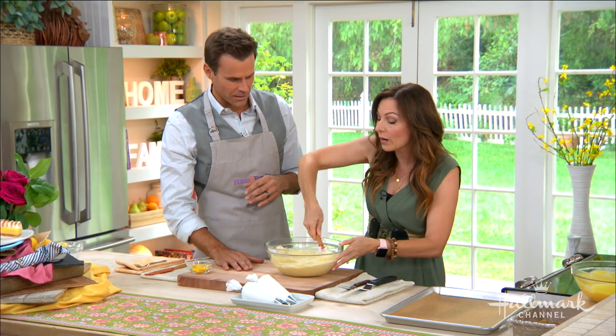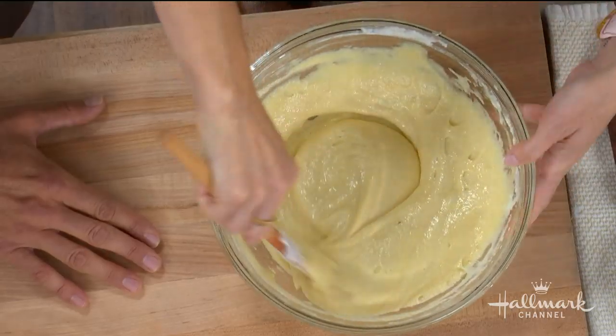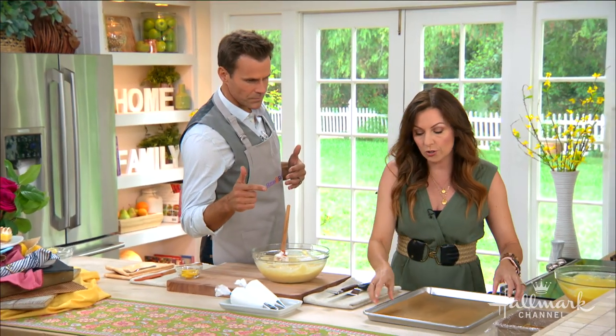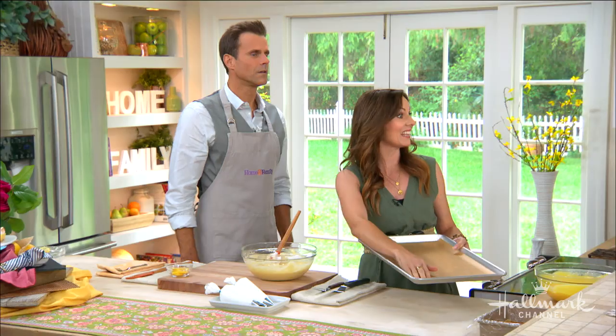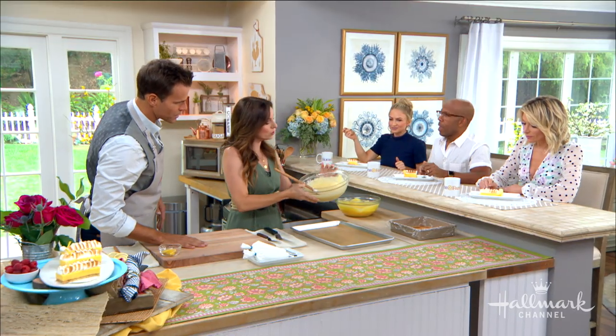We got that all mixed in. And we want to gently fold it because you're going to deflate it — you want to keep the air in it. Something else I want to show you is when you prepare your pan, spray a little kitchen spray underneath the parchment so that it stays in place. It curls otherwise. Man, that's good — you have better control that way.